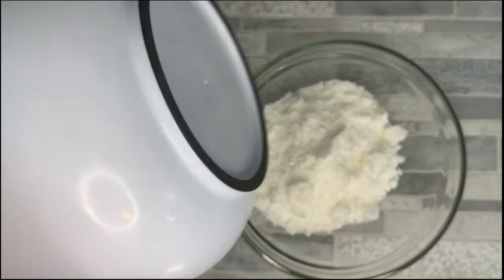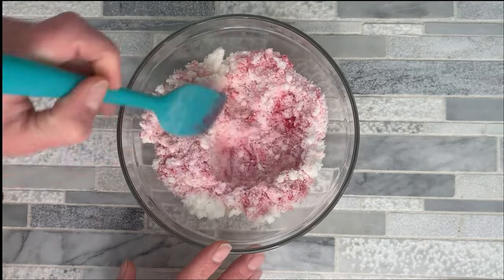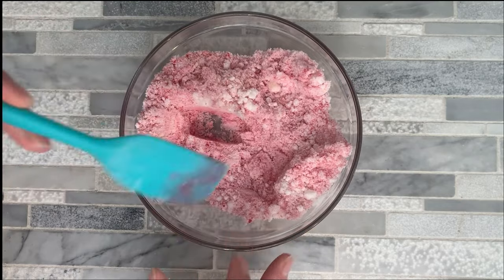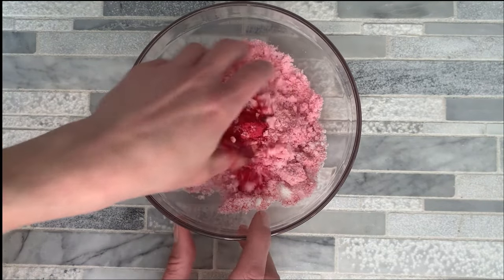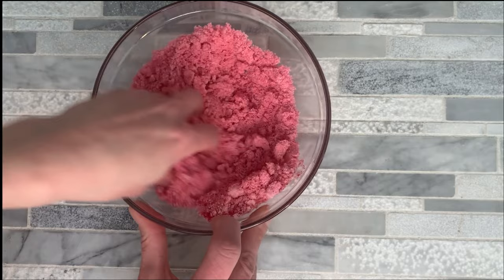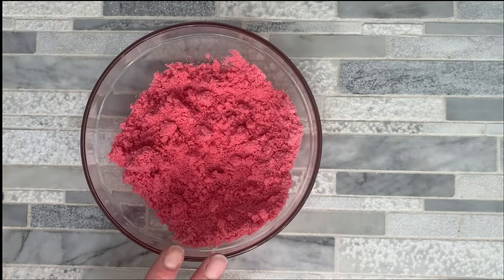Depending on how many different colors you want, you can separate it into more bowls. For the first one, I'm going to add a little bit of mica powder. The thing about mica powder is it gives you a great colored bath bomb, but it doesn't color your bath water very well — it's going to leave you with more of a pastel-y color. Mix it in really, really well, smooshing everything together and breaking up any clumps. There's our mixture with mica powder.